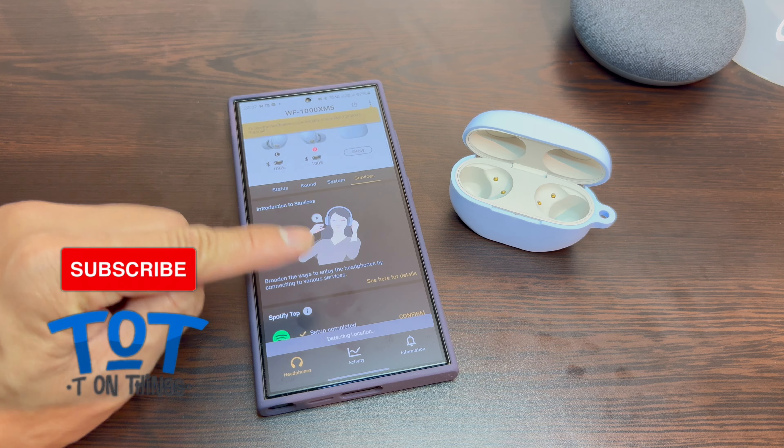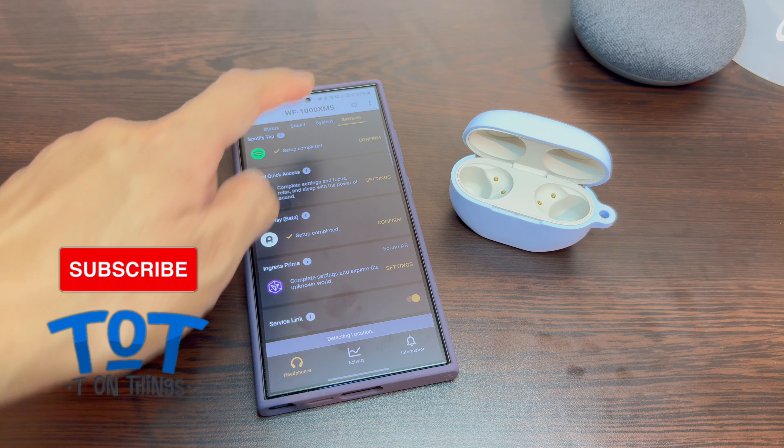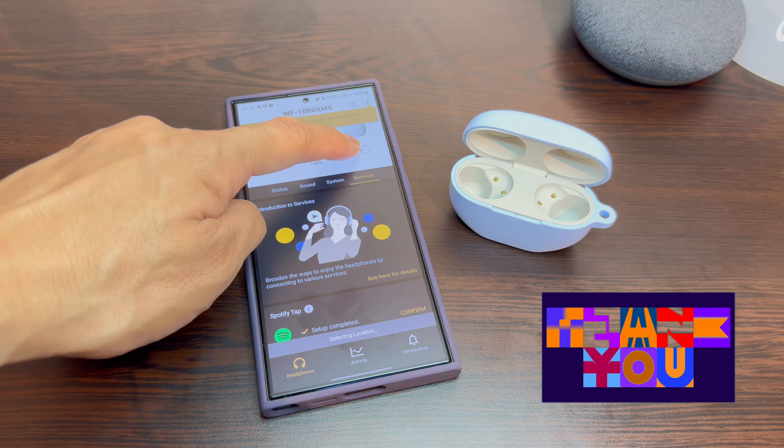Enjoy your new Sony WF-1000XM5 with your Samsung S24 Ultra. Thank you for watching this video and I hope to see you on the next clip. Bye!